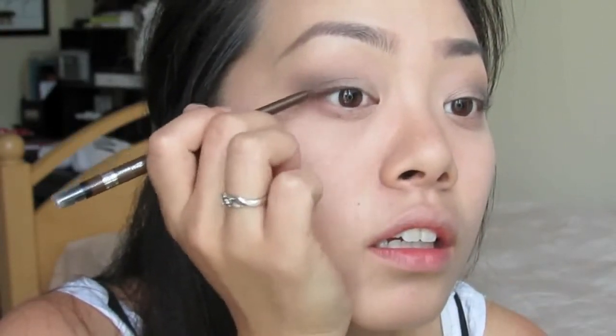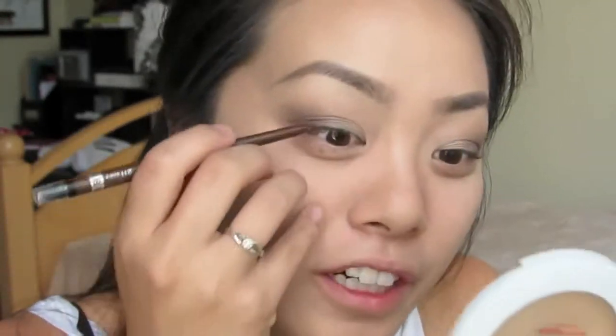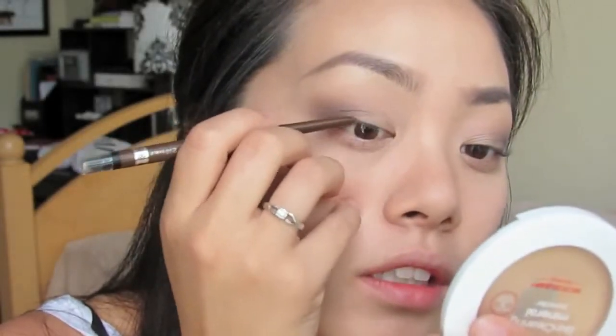Instead of using a standard black liquid eyeliner, since I want to keep this look very light, I'm just going to take a waterproof pencil eyeliner in a brown color. Make sure it's brown because black is a little bit too harsh. I'm just going to take this and run it along your top lash line. The easiest way to do this, without tugging your eyelid, is to look down into a mirror and then just line your eye.